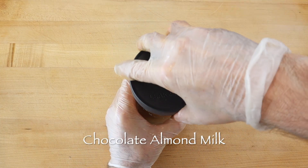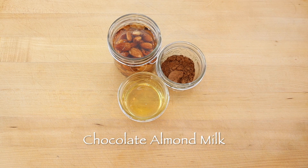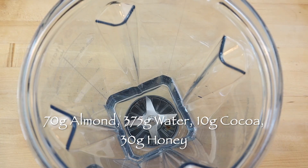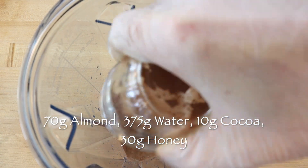The best almond flavor comes from fresh almonds, so to make a pint or about two cups of chocolate almond milk, soak 70 grams or a half cup of almonds overnight. The next day, rinse the nuts and blend with 375 grams fresh water, 10 grams cocoa, and 30 grams honey.